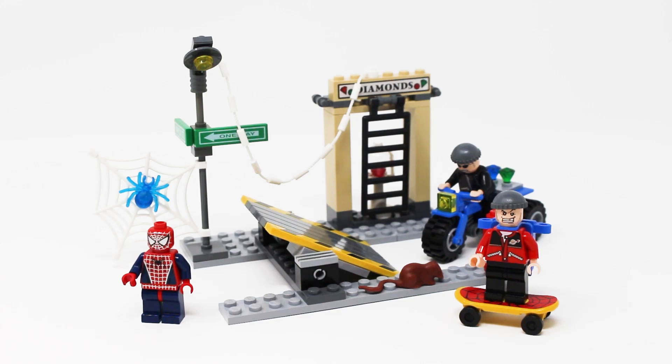Hello everybody, it's your residential brickologist Lego Lee here with another throwback Lego set review. Today in honor of the release of Spider-Man Across the Spider-Verse, I thought it would be fun to look at an old Lego Spider-Man set, specifically from Spider-Man 2 all the way back in 2004. We have set number 4853 called Spider-Man Street Chase, which used to retail for about $10, contains 73 pieces, and adjusted for inflation that's about $16.